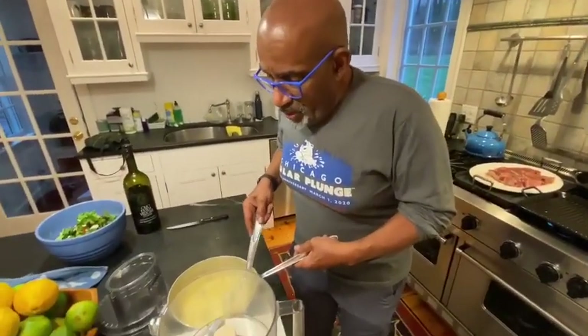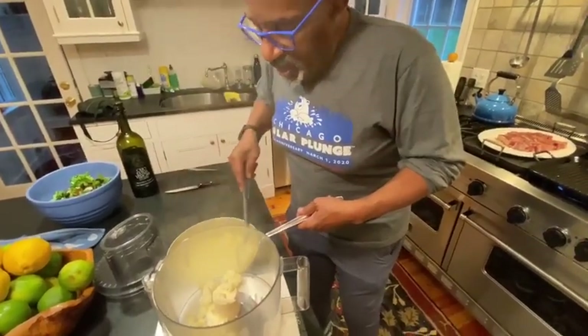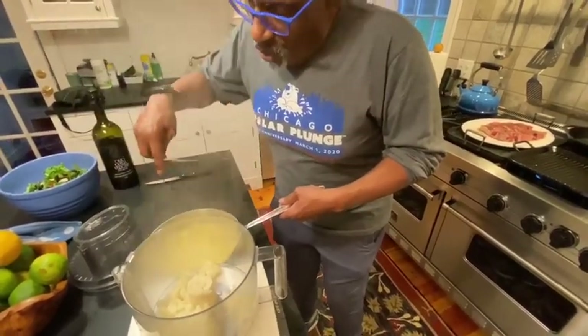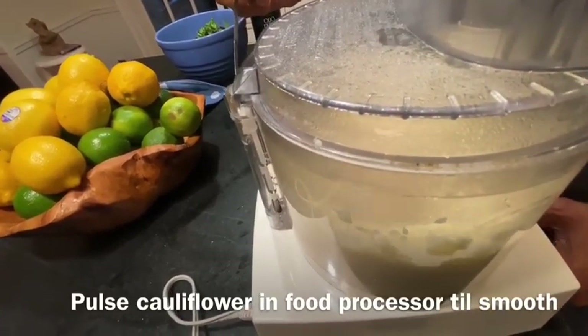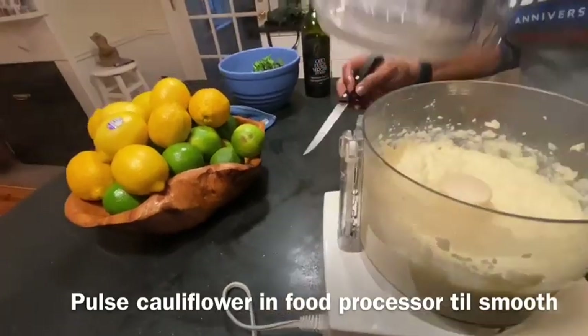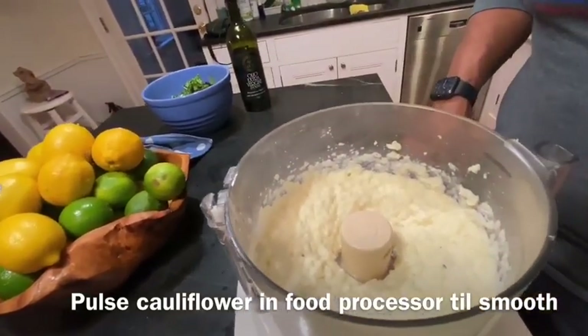I've been simmering this cauliflower until it's soft. I'm going to try to keep as much liquid out as possible because it's already absorbed a lot. And now we have this beautiful, creamy cauliflower mash.